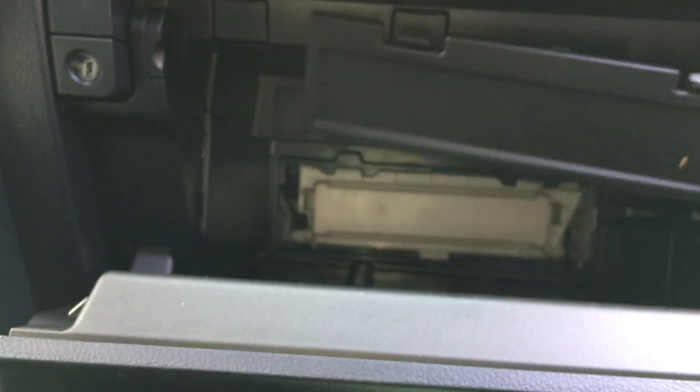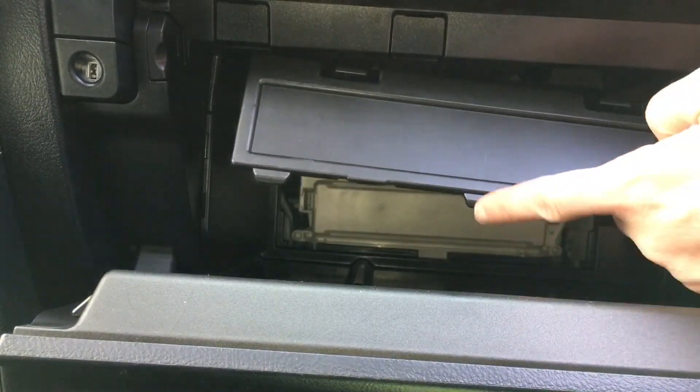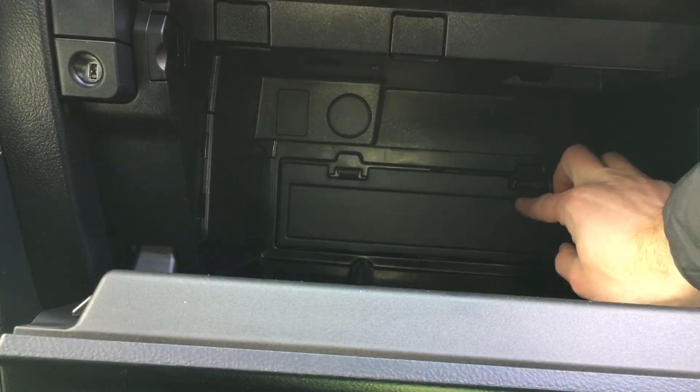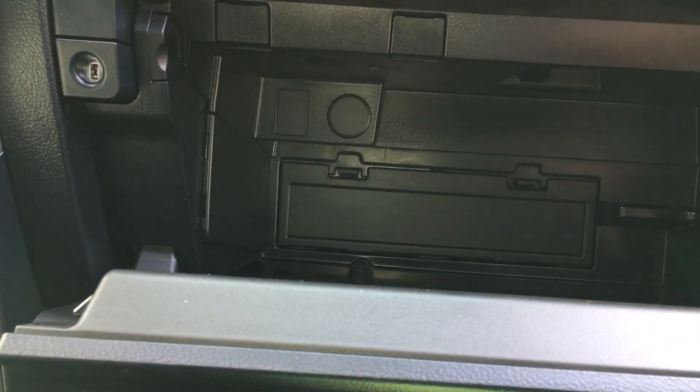Then take the black cover — you'll notice there's three tabs on the bottom. Make sure those slot into place and then the top two clips clip in. And that's it. Now you've replaced the cabin air filter on your 4Runner. If this video helped out please give it a thumbs up and consider subscribing.